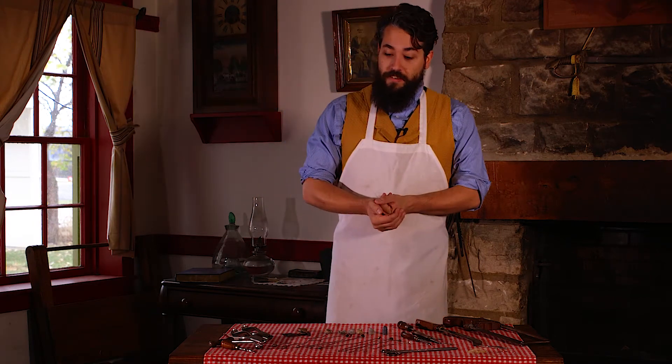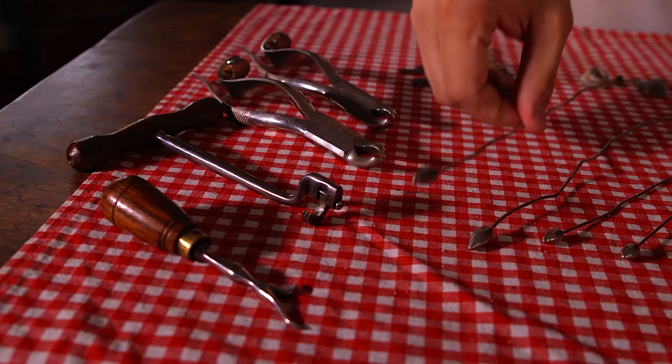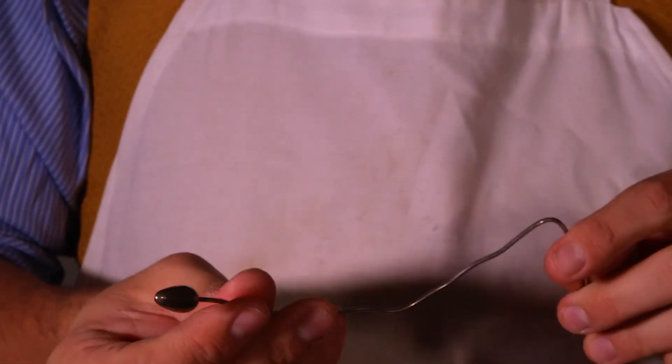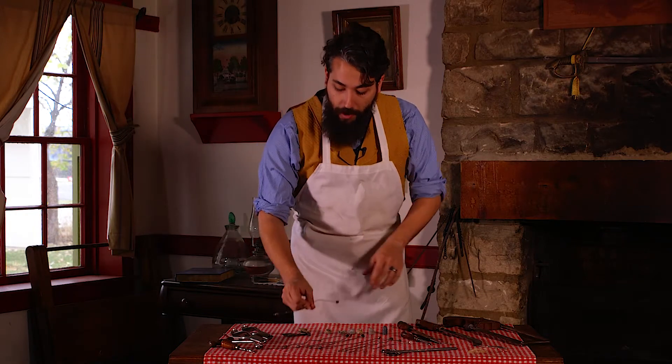Battlefield surgery was a very common thing that a lot of these doctors had to deal with. Likely the most common surgical procedure done during the American Civil War was bullet extraction. One of the first things you would use is a tool like this — a flexible steel probe. As you can see, it can bend in various ways, and you would insert this into a wound to find the bullet that's entered the body.